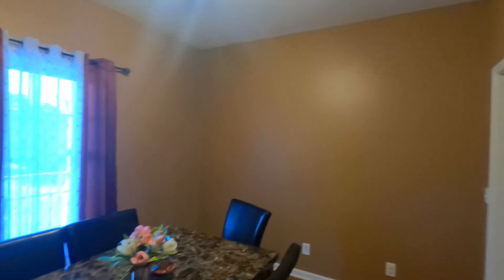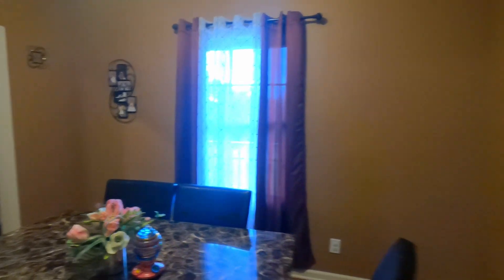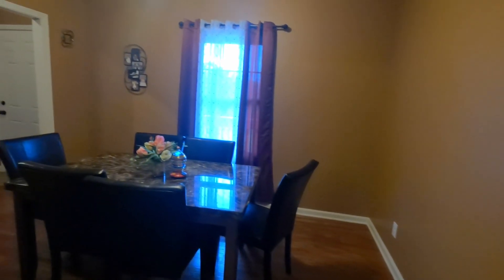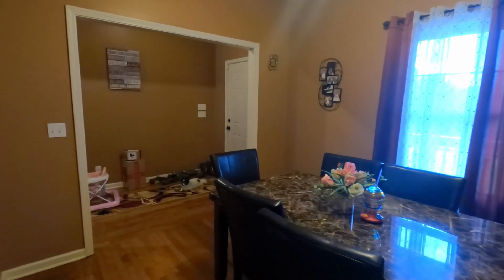Getting started, pretty much the whole house has earth tones, and we're looking at bringing things up into more of a modern farmhouse look. We're going to start with this room because it doesn't get used a ton. It's also going to be probably the least expensive room in the house to do because of its size and lack of complexity.